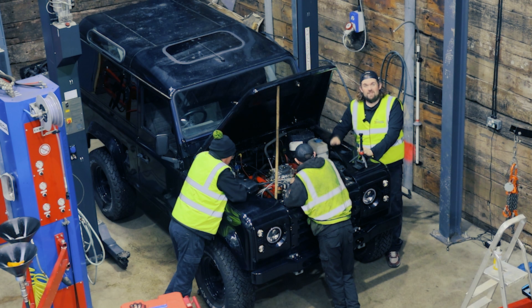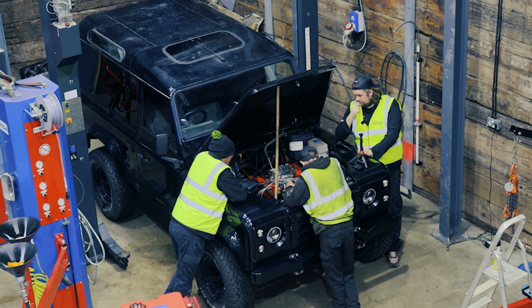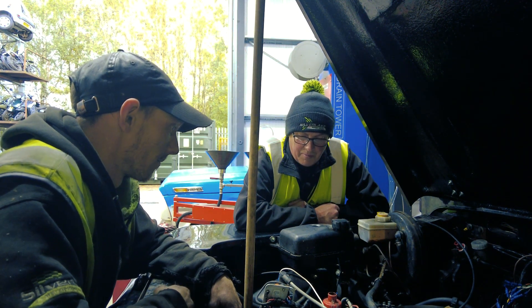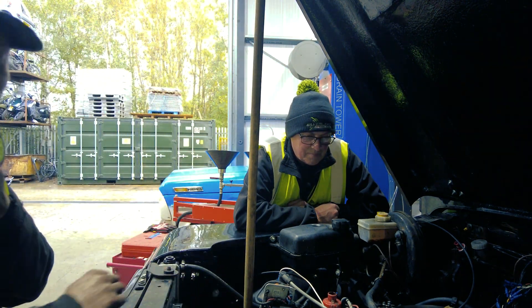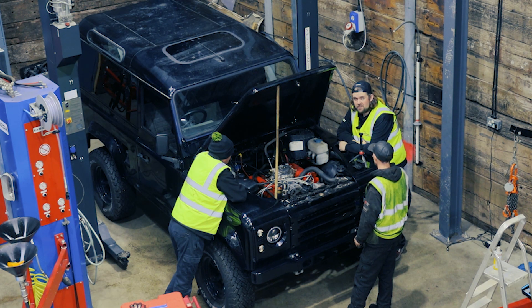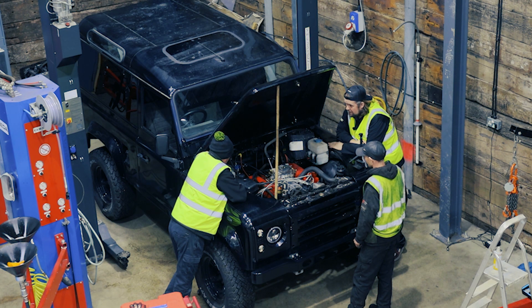We're going to leave it there for this week because it turns out this needs a bit more work than we thought. It's not looking good, is it? No — I think it's just a wiring issue, but if it can't handle a little bit of wet it's not going to be much good off-roading. Dave, thanks for your help in trying to get this up and running. That concludes episode one of the Land Rover project — tune in for episode two. Hopefully we'll give you some good news and it'll be running before we start to take it out of the car.